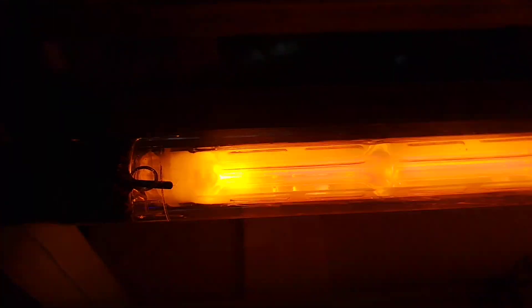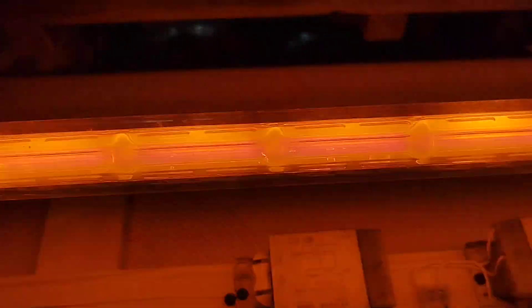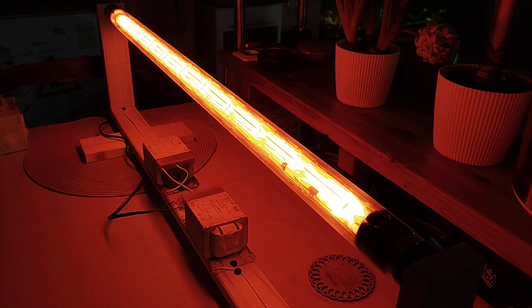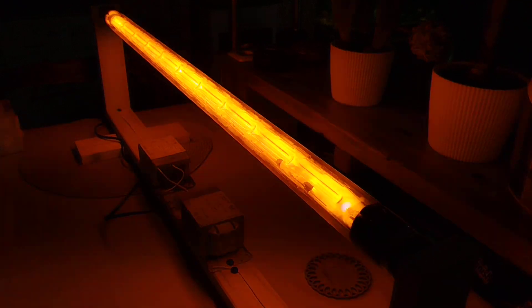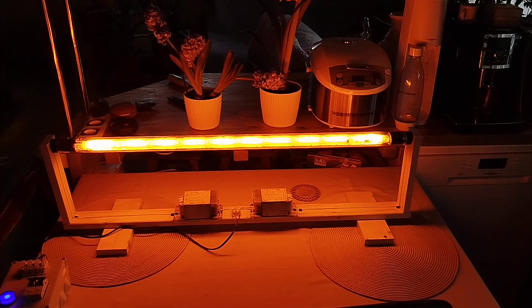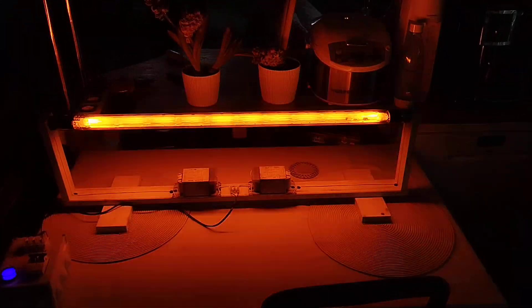The tube is just starting to warm up. The yellow glow is starting to fill in. Some of the pink is still visible, but it's starting to get very, very bright. I'm actually really amazed that it actually started on its own. I will come back to you when it's fully warmed up.